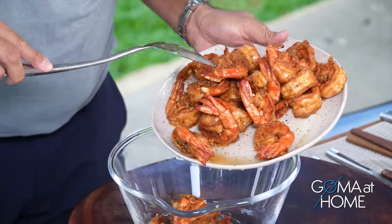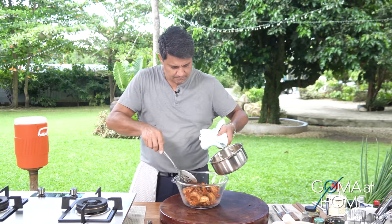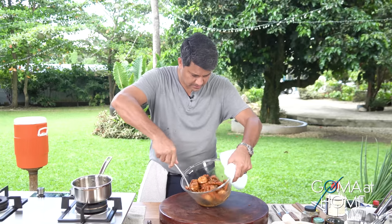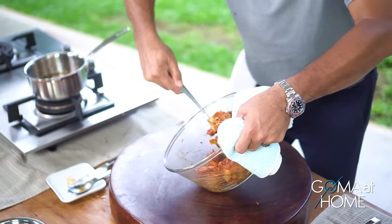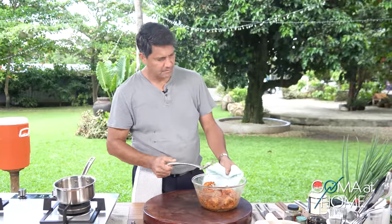All the shrimp we fried earlier — let's put them back into a clean bowl. Then pour the hot honey butter sauce over them. Pour it all in. Mix it well so the honey sauce really coats every shrimp. And now we're ready to plate.